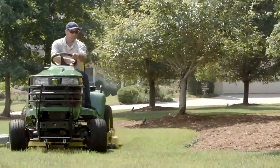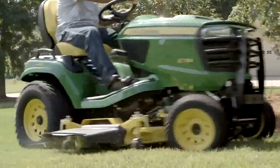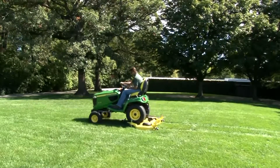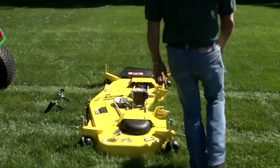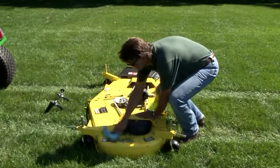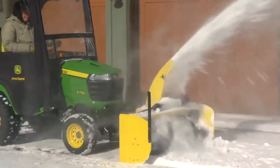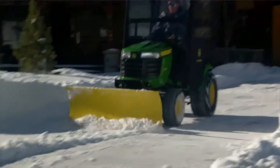John Deere Signature Series X700 tractors are designed to be the best mowing tractors available. To keep them that way, periodically the mower deck will need to be removed for cleaning or service. The mower also needs to be removed when the tractor is used with other implements, such as a front blade, rotary broom, or snowblower.